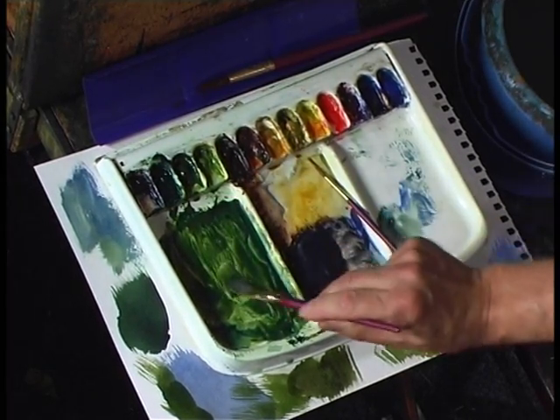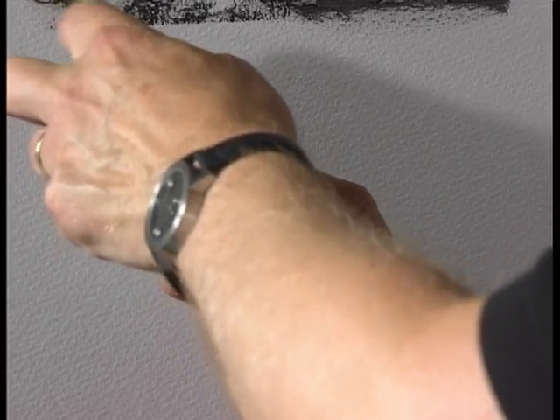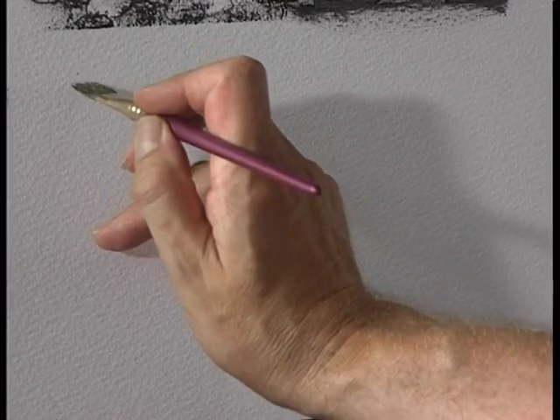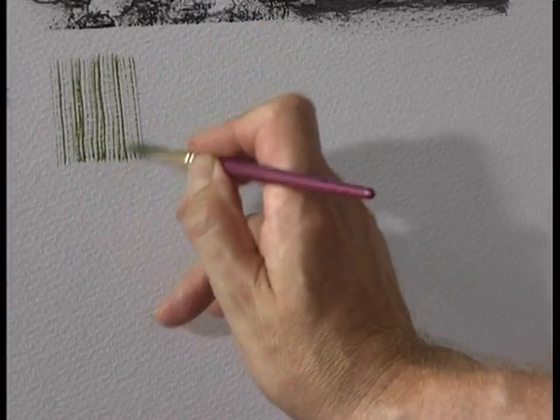When you load the brush with colour, the paint is held in the body of the brush and it's released through the spiky bits at the end. So if you drag the brush over the surface like this, the paint just flows out of the end of the brush.